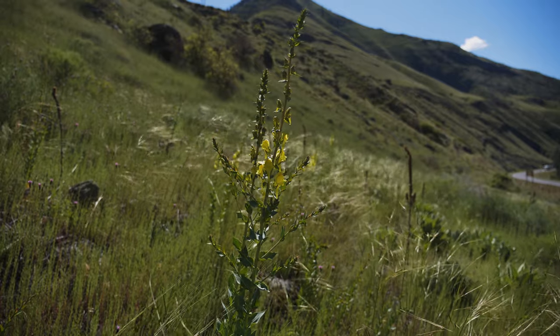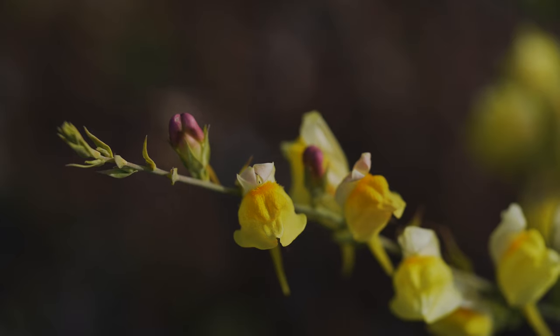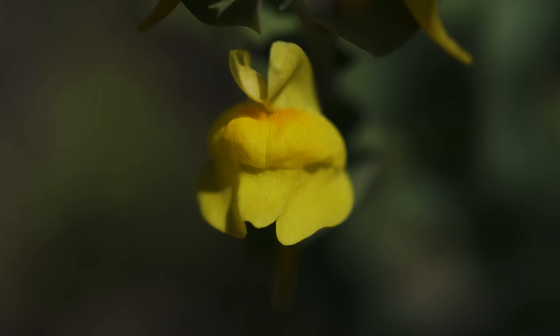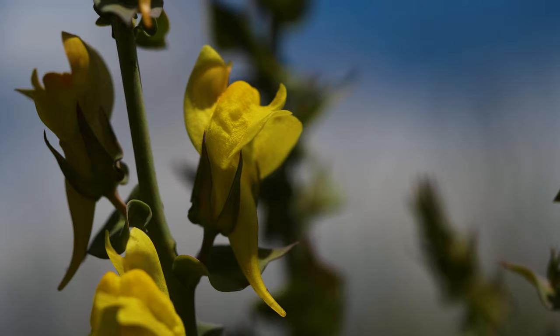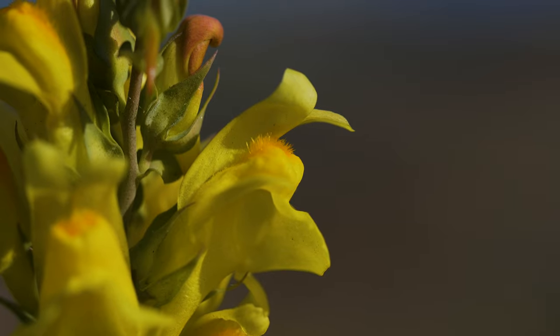Flowers occur on spiked clusters arising from leaf axils and appear throughout summer and fall. Flowers are bright yellow and snapdragon-like, with an obvious upper and lower lip, and a long spur pointing downward. Each flower is 1 to 1½ inches long and has a fuzzy yellowish-orange throat.